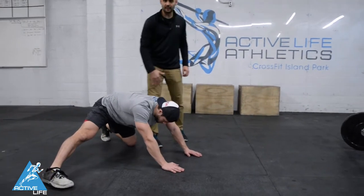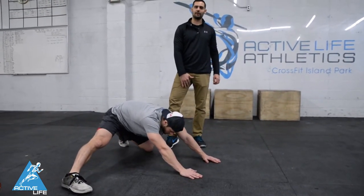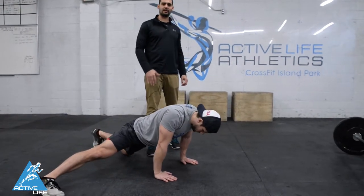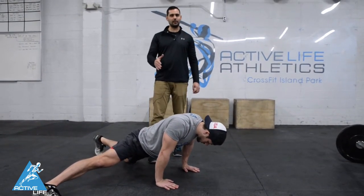From here, Rob's gonna rock back until he feels that nice stretch on the inside of his groin. Then he's gonna rock forward until he feels a nice stretch on the anterior portion of his hip. That would be one rep.